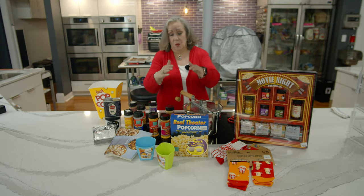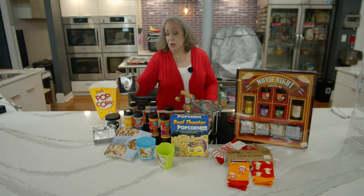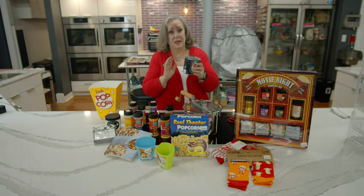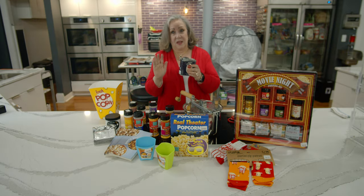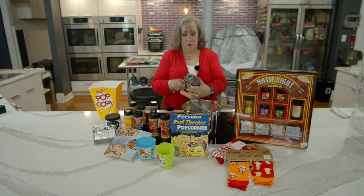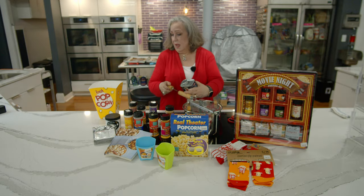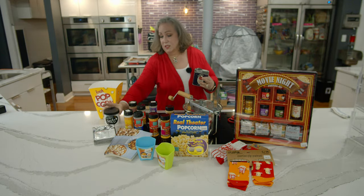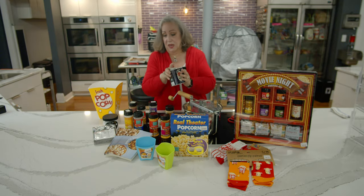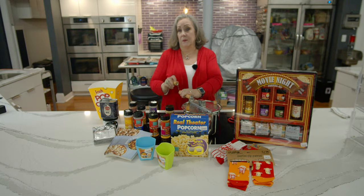If you want to limit your portions or give some to kids, maybe you don't want to buy the kit. We do have the kit in both organic and real theater versions. You can instead buy the oil — it's coconut oil. Don't let the fact that it's solid at room temperature make you think it's not healthy, because recent research has shown that it is a healthy oil. We also have the extra fine salt, so you can use any of our popcorns with it.